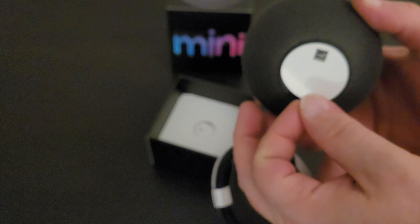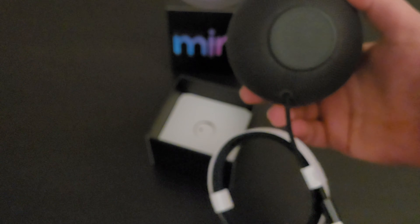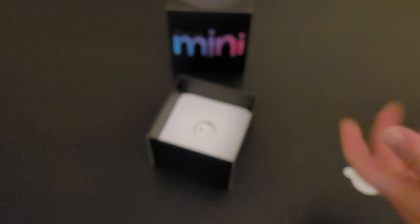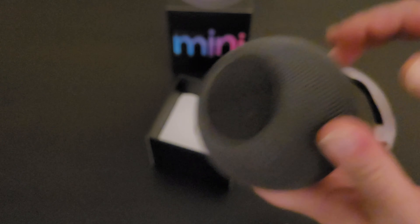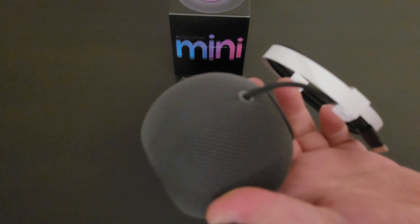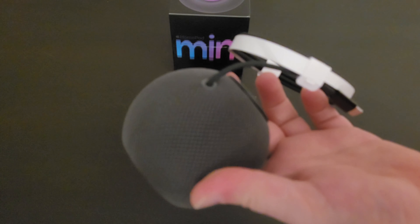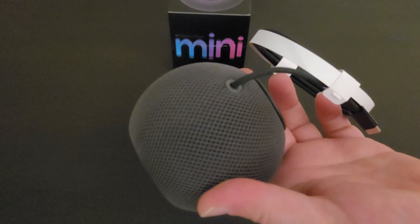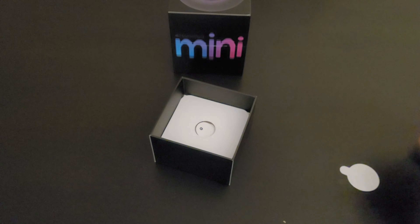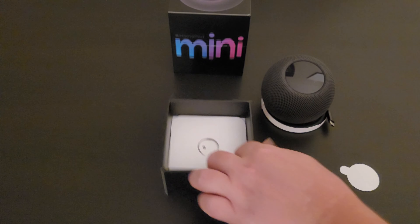It's got a sticker on the bottom — Energy Star, Apple logo. The power cable comes attached, so it's not removable. It is USB-C. Let's see what else comes in the box.